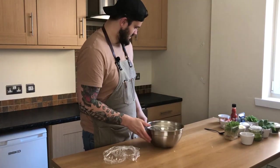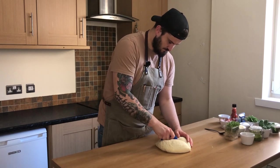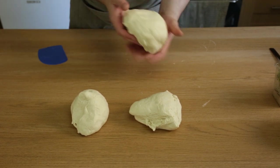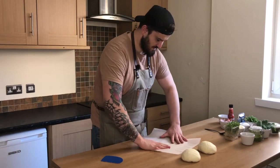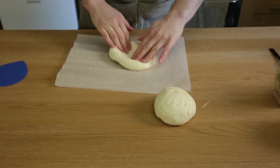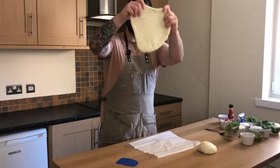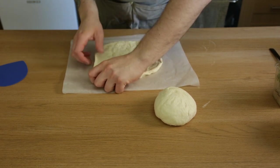After the dough has rested for 30 minutes, I'm going to make two pizzas from it and save the rest — you can make Italian snacks or burger buns with it. It's super easy if you do your pizzas on baking paper. Start slowly spreading it out, you can even do it by hand, until you can nearly see through it, then put it back on the baking paper and do the final stretch.